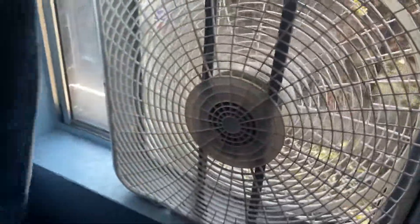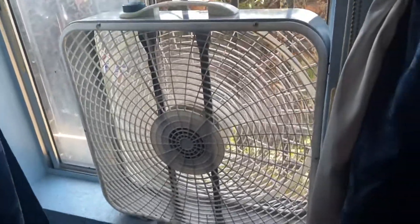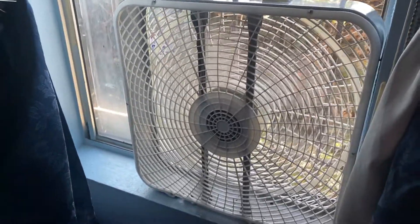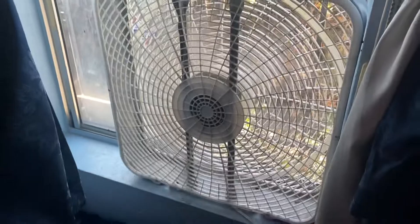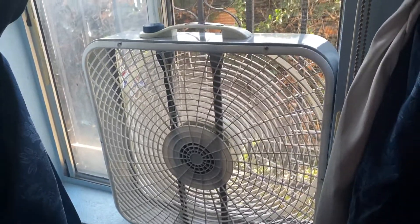I gotta work on removing that — I'll get that done, I'll just do it for the video. There you go. The fan is being used in the window as an exhaust.